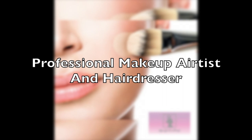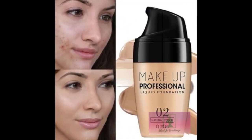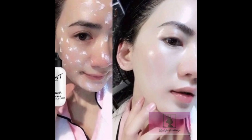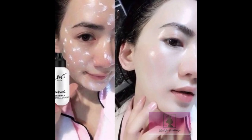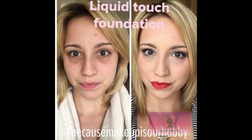We are going to make a foundation for the foundation. This is a very important thing to keep your hair in the face. Make up and make up, make a foundation, add the canvas and base.